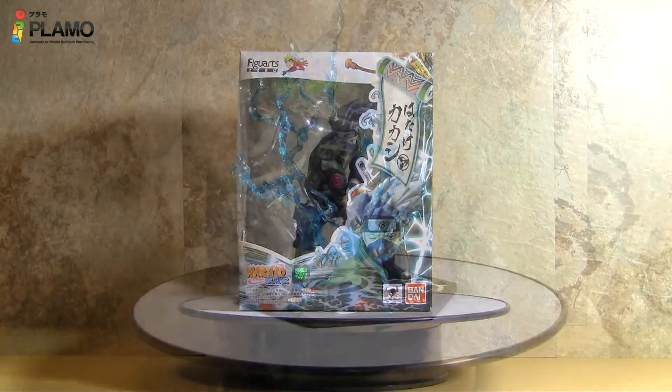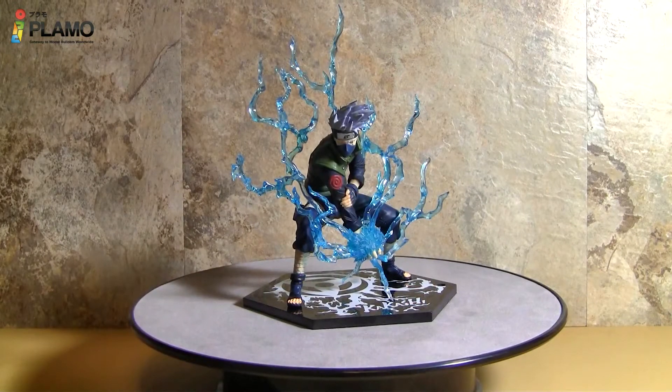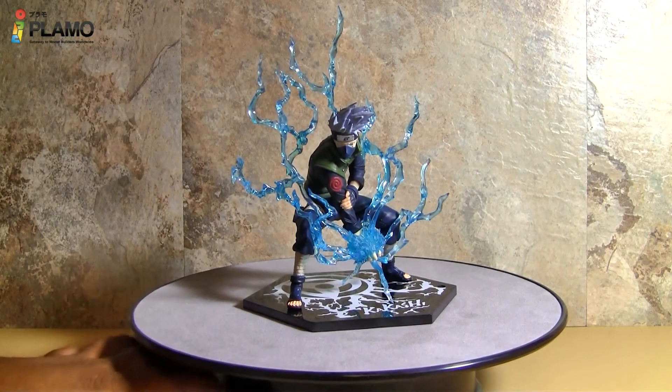So here we have Kakashi Hatake, and I can't believe this but this figure is amazing. It is just beyond perfection — I really love this figure. And now I'm going to spin it so you guys can see the figure in 360 degrees.